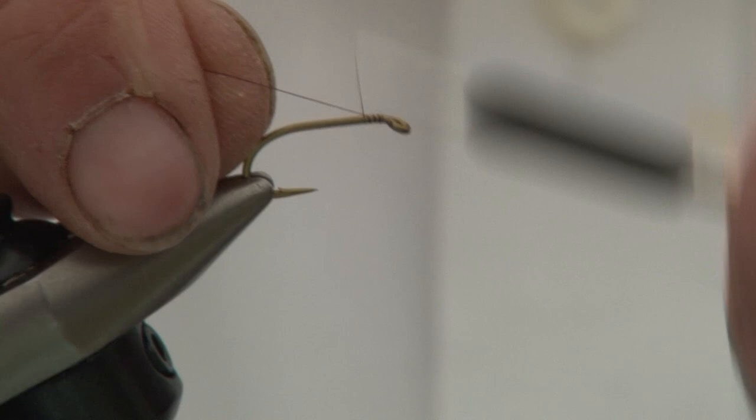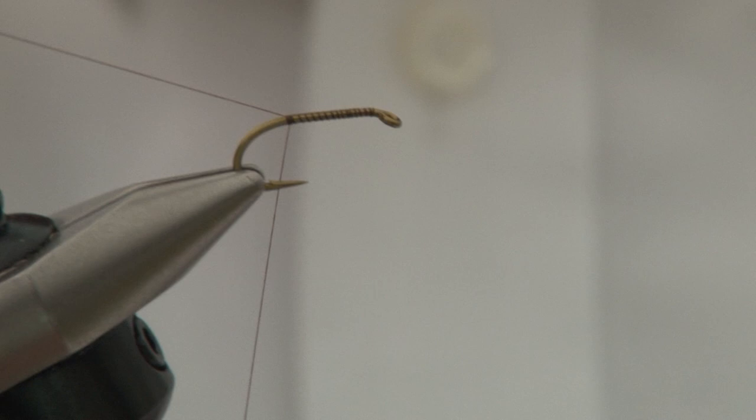I'm going to tie you a Turkey Biot Nymph. The hook I'm using is a Partridge G3LA, which is the new heavy wet fly hook.